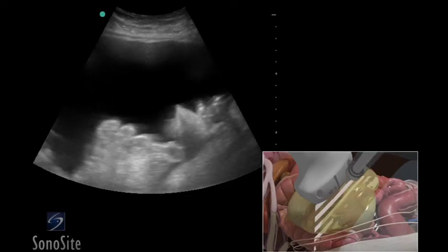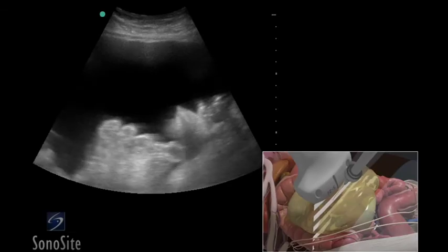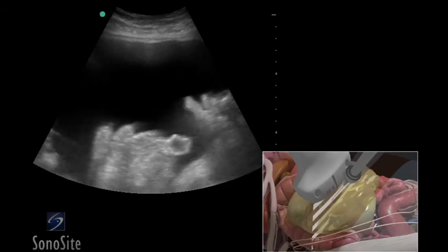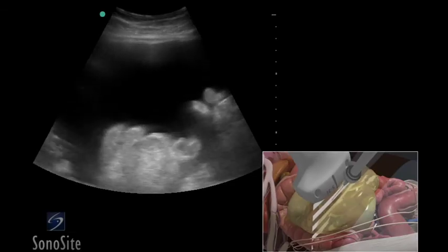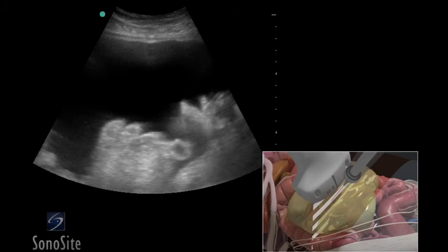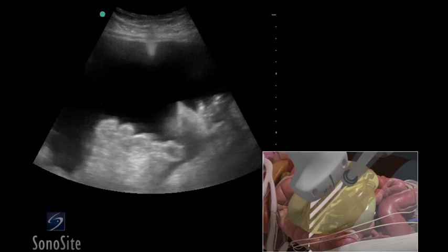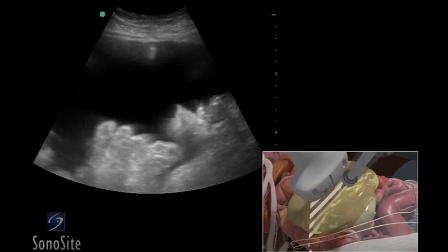Follow the needle entry by slowly sliding the transducer in the direction of needle advancement. The needle will appear as a small bright hyperechoic dot. When the needle tip appears, the transducer should be advanced a short distance distally to follow the tip of the needle trajectory. The needle is slowly advanced under direct ultrasound visualization until the tip is seen to indent and then puncture the parietal peritoneum. The transducer should be moved slightly proximally and distally to confirm location of the needle tip.